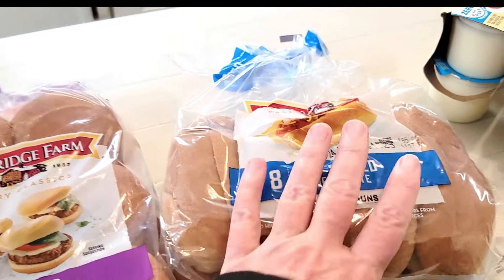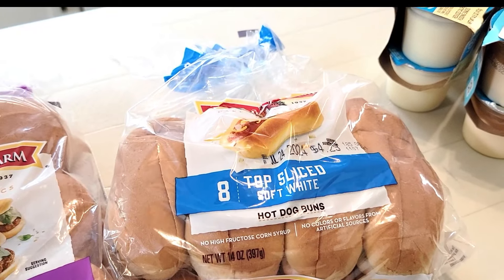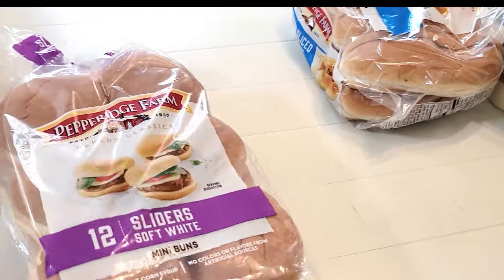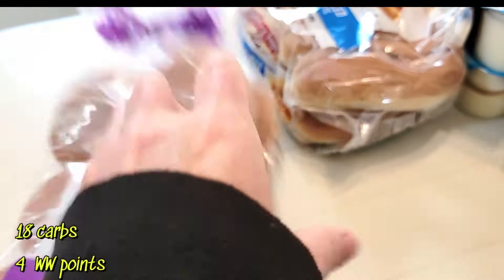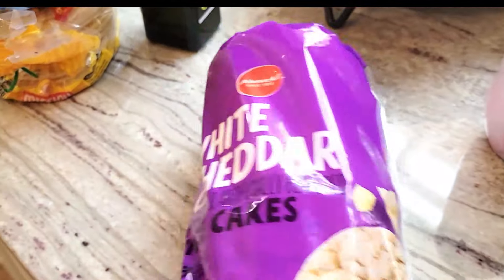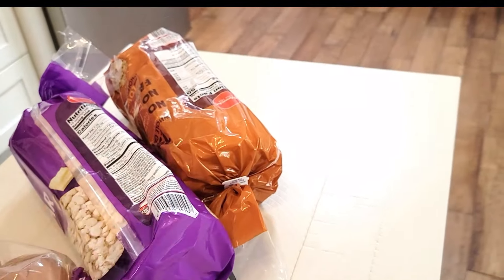We got some hot dog buns and slider buns — the kids love hot dogs all the time. I will probably not eat those: 26 carbs on the hot dog buns, a little too high for me. The slider buns are 18 grams — still a little high. Then we also got some caramel rice cakes, good with peanut butter, 11 grams of carbs, and they were two for four dollars. I also picked up the white cheddar rice cakes — nine grams of carbs.